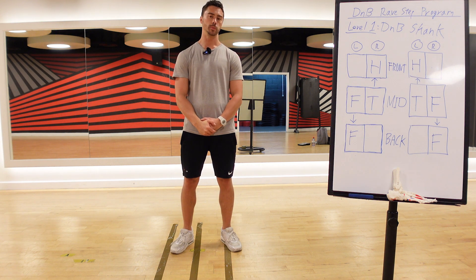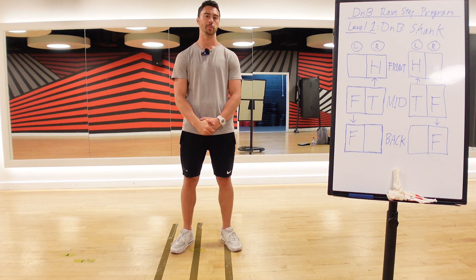Hi guys, this is Felix from SS1 Performance. I'm a personal trainer who studied a fair bit of biomechanics and I love drum and bass.